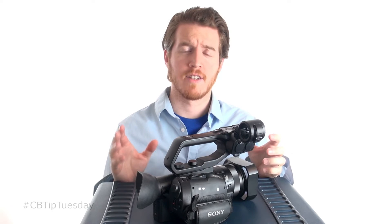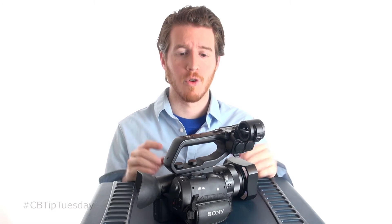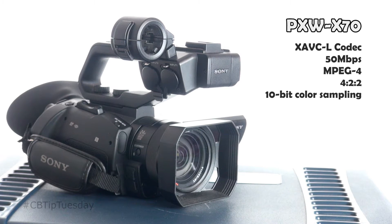To throw some super tech terms at you: the codec on this thing is surprisingly advanced for a camera this small and this inexpensive. You can change settings like the bit rate to record longer and have longer battery life. But maxed out, this thing has an XAVC codec that can shoot at 50 megabytes per second in MPEG-4 422 with 10-bit color sampling.